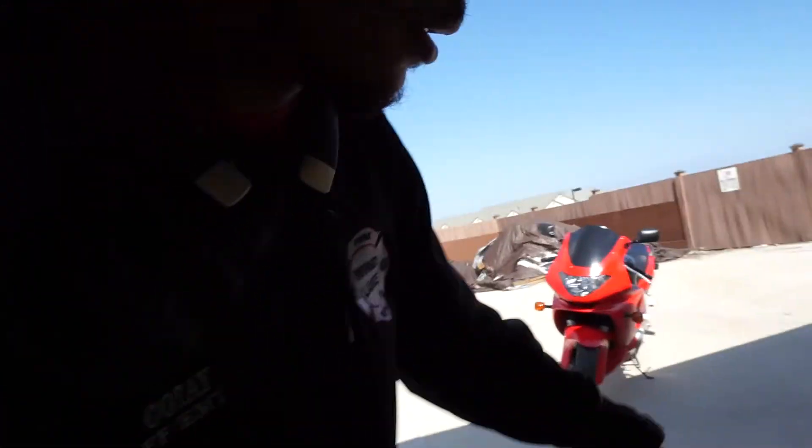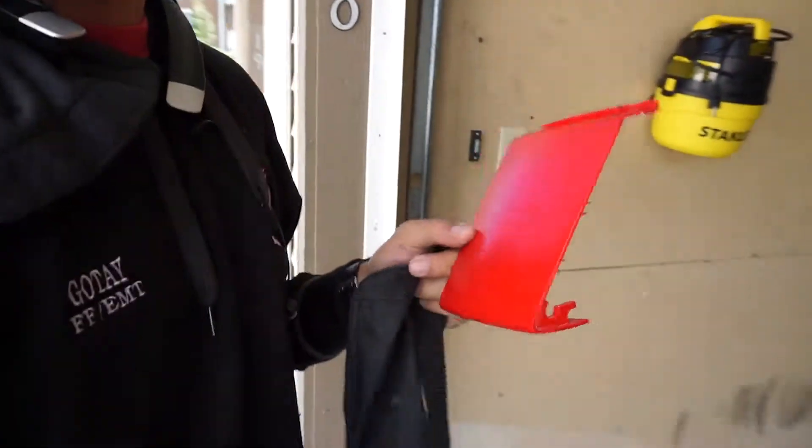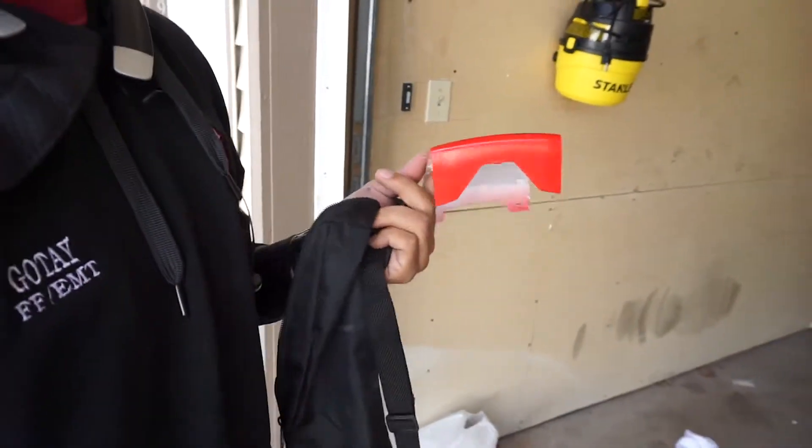Okay guys, I finished the Plasti Dip on the bike. The tank's black, sorry. I decided to take that piece that I was telling you about, this piece right here, which goes on the tail end — it was messed up and not for the right bike — so I decided to take that off and just go away with that.